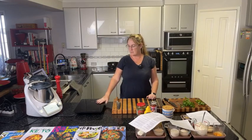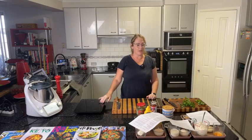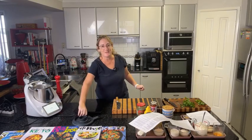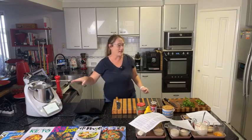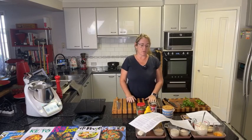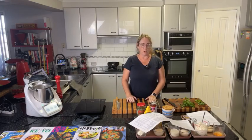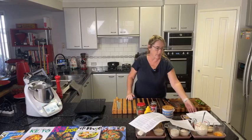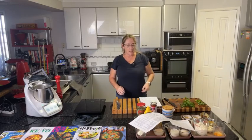I'll be doing two of the recipes in the Thermomix for convenience, and the Marry Me Chicken on the portable hot plate so I don't have my back to you the whole time. Every recipe of ours always has conventional methods, and I'll explain as we go what we'd do differently on the stovetop or in a multi-cooker.